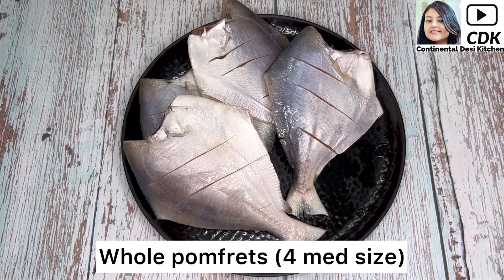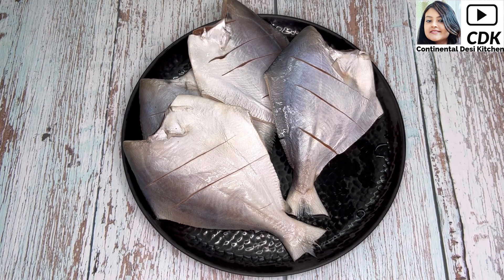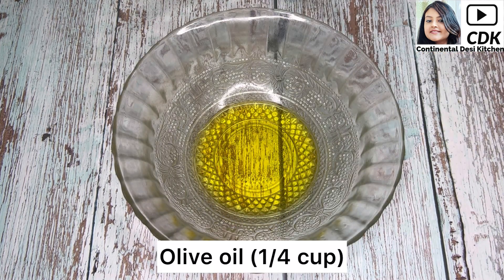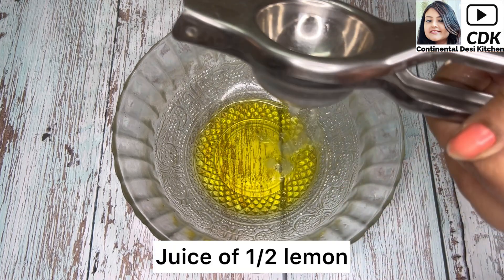Here I have taken four medium-sized pomfret with slits on them and now I'm going to prepare the marination sauce. For that take a bowl and into it goes one fourth cup of olive oil, then goes the juice of half a lemon.